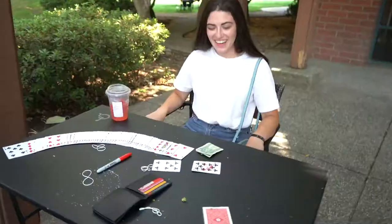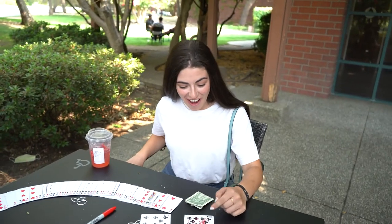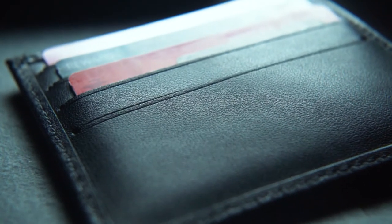Oh my gosh. What the heck? The only one in this world — this card even has a little heart. This is Tony Miller's handcrafted leather wallet at its finest. That was amazing.